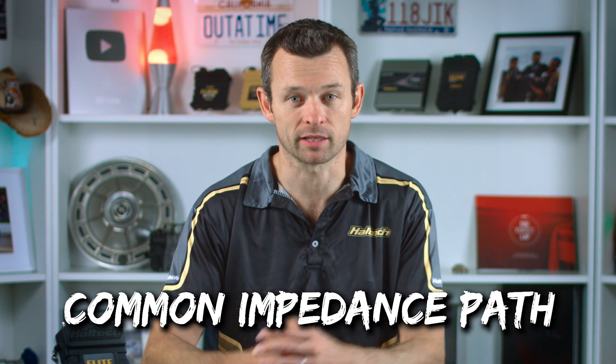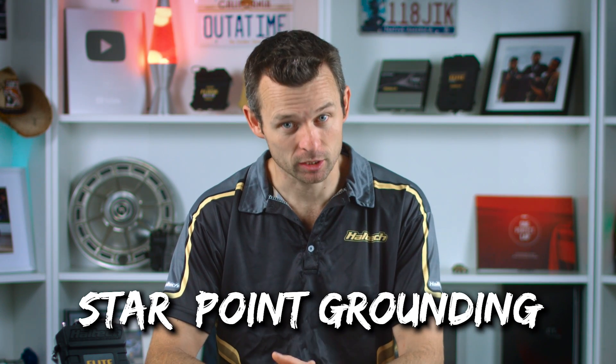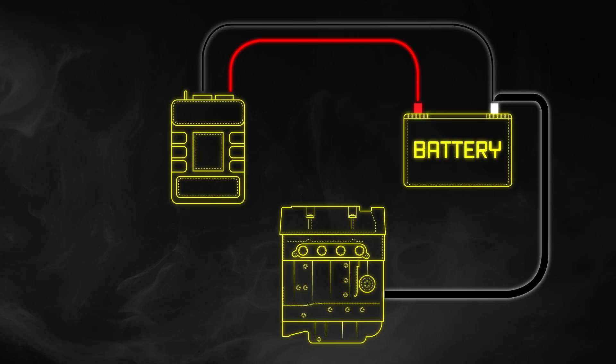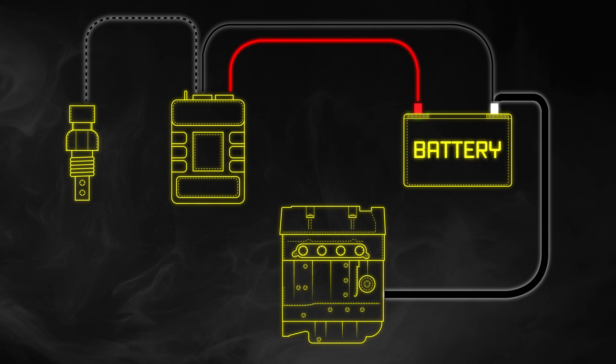In all three of these examples the problem is common impedance paths, or common grounds. The way around this is star point grounding — you pick a single point for your ground and reference all your grounds to that point. It doesn't really matter whether this point is the engine, chassis, or battery negative, but there are some other factors I'll explain in a second. For your sensors, you only ever want to use the signal ground that is supplied from the ECU. That's why this wire exists — don't be lazy and just run a wire from the sensor wrapped around to the engine. Use the dedicated sensor ground wire.